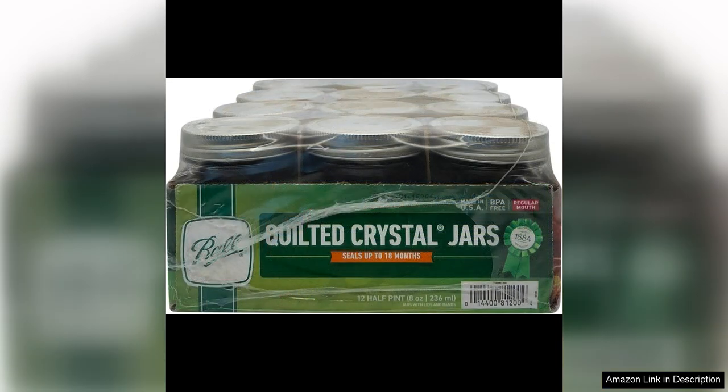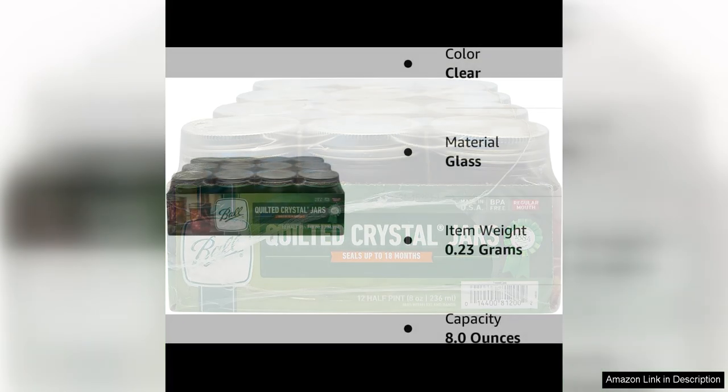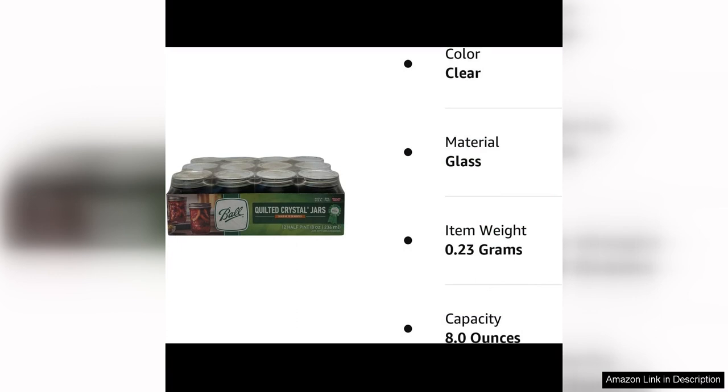One minor downside is that the jars are not microwave safe, so you'll need to transfer the contents to a microwave-safe container if you want to reheat your preserves. However, this is a small inconvenience compared to the overall quality and versatility of these jars.